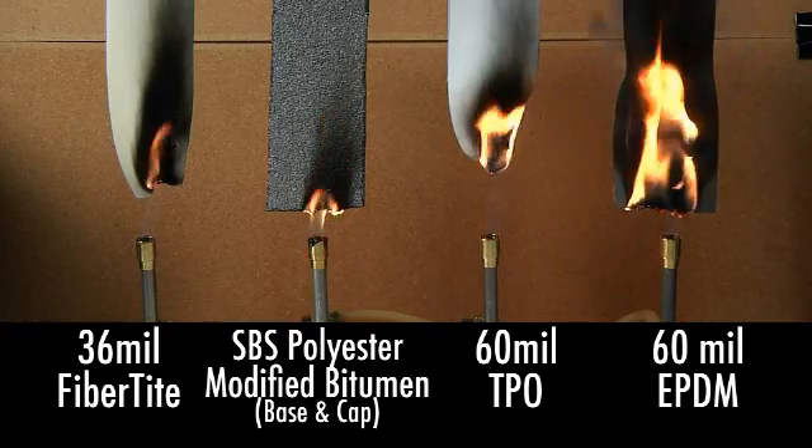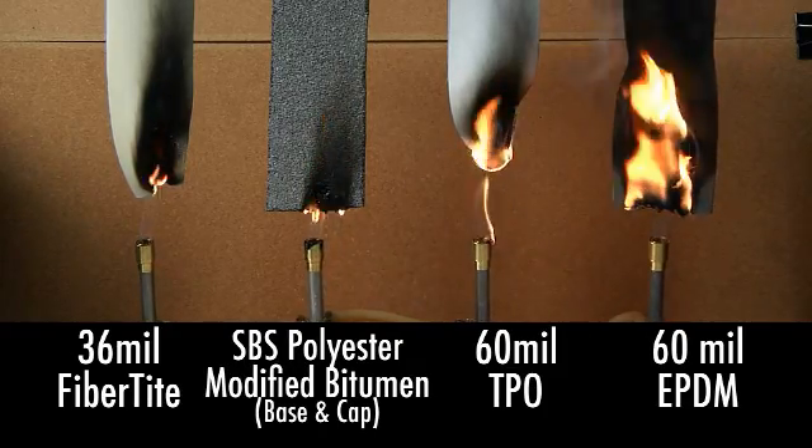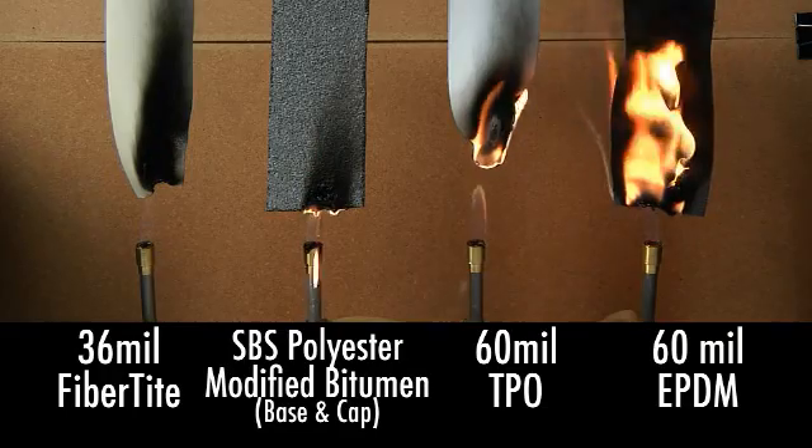As the test gets underway, let's watch as the flame source is removed and the fire test continues.